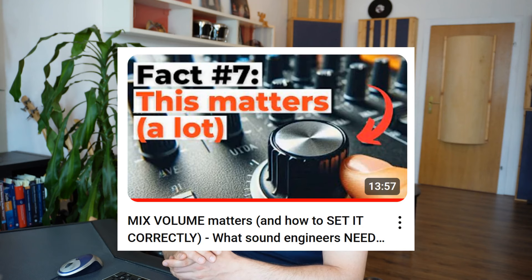I want to do a little addendum to last week's video, which was 'Mix Volume Matters and How to Set It Correctly.' I talked about how you can use loudness units or LUFS on your mix bus to set a target volume that you can always aim for to basically keep the volume constant while you're mixing. I'll put a link in the card so you can watch that. But I saw a few comments and especially some confusion about why you want to use loudness units — a loudness measurement on your mix bus — to set that level. That's what I want to get into in this video.